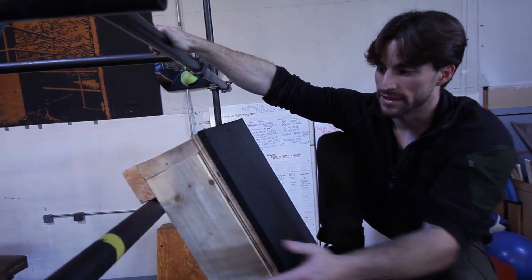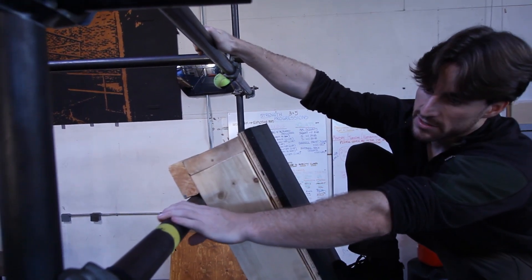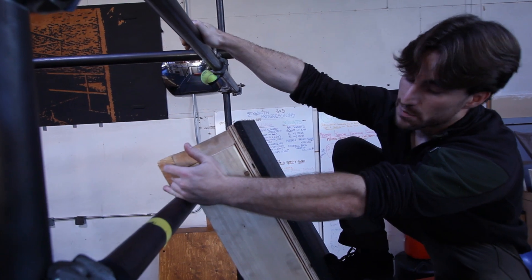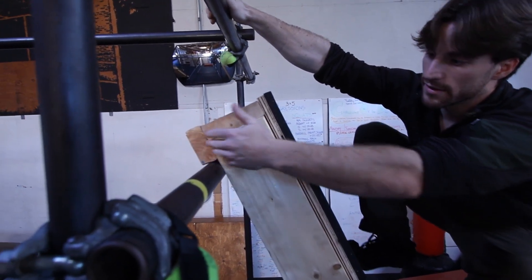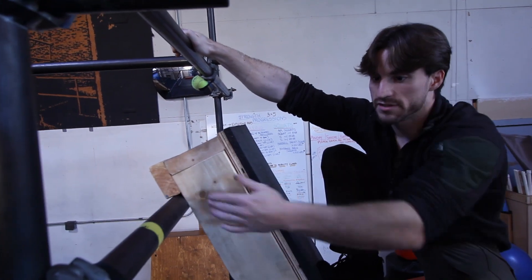Our favorite use right now is just to lean it up against our cage. This is a Schedule 80 one and a half inch pipe that is resting on plenty strong. We just built a small lip so that it kind of hooks onto it at the top. Depending on how high this bar is sets the angle of the wall.